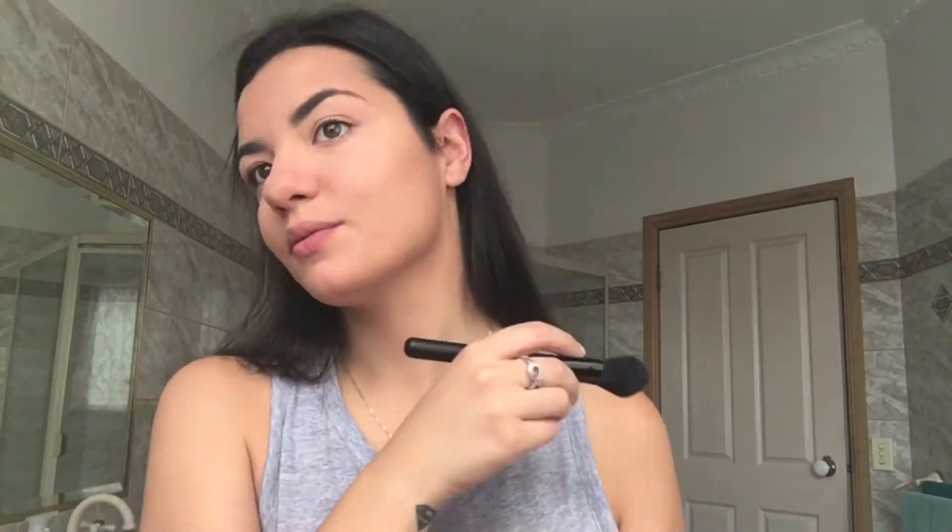Then I need to bronze my face because this foundation is just a tad too light for me since I've been out in the sun. I put a light layer of matte bronzer by MAC over my face, then go in with a smaller brush to do some light contouring under my cheekbones. Then I apply a little bit of blush to my cheeks just to bring that warmth back to my face.